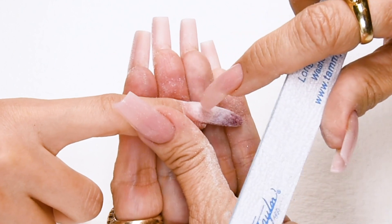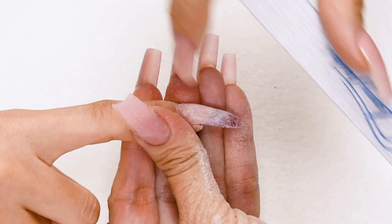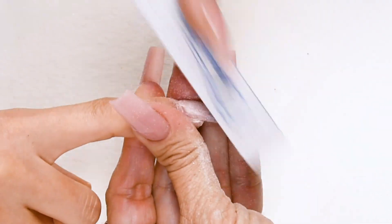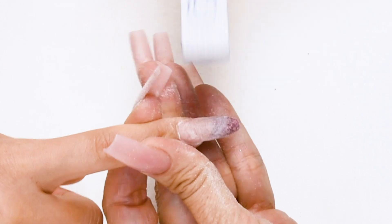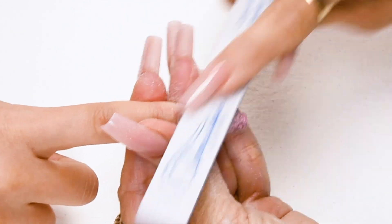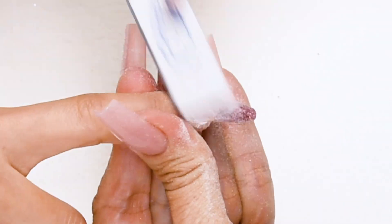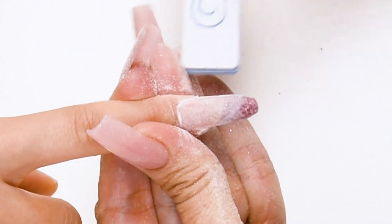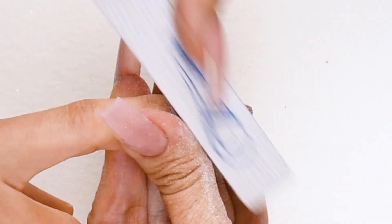Go around the cuticle area — we have product, natural nail, cuticle. There's a little road; I'm going to place my file in that little road and go around my cuticle area with nice long strokes — down on the side, cross the top, down on the other side. Get it nice and smooth, flush with the natural nail.